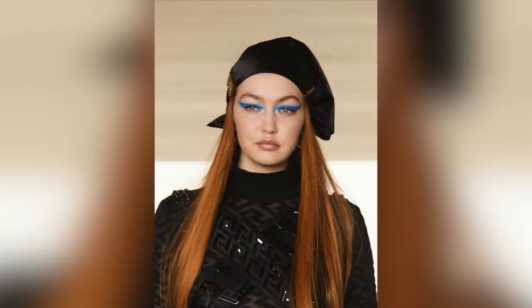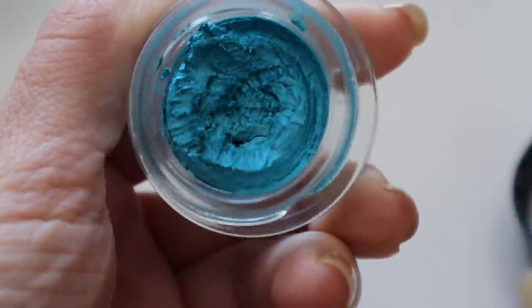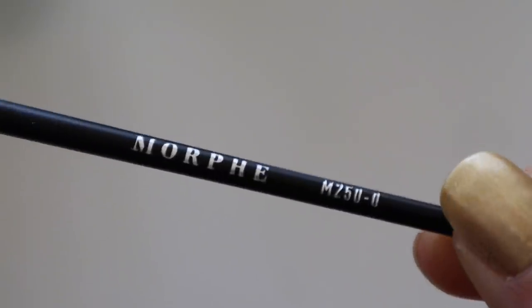Let's get into the makeup. I'm gonna be using this beautiful aqua shade — I think it was the opening look that GG had on. This is by Mina — they're a makeup line from Spain. I'm just gonna take a little bit on this tiny brush; this is from Morphe, I'll have it linked — I just got it at Ulta. The outline first, and then we can fill it in. I'm just gonna pull it up on my phone real quick.